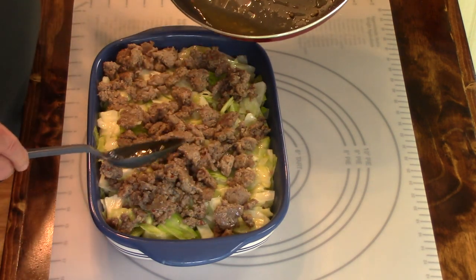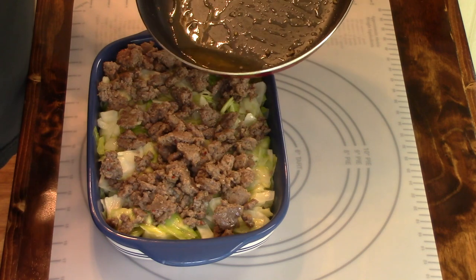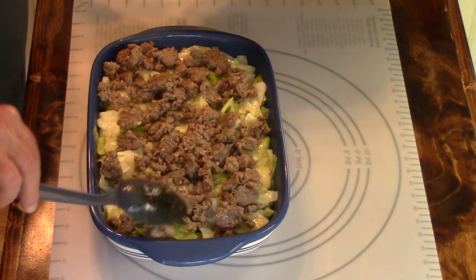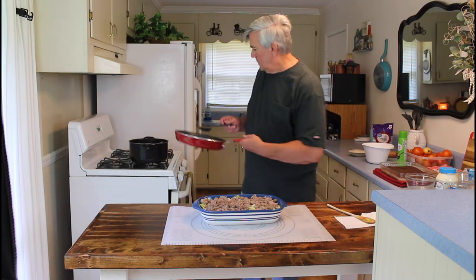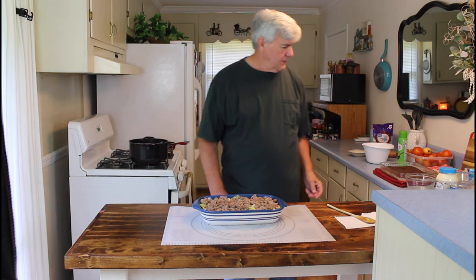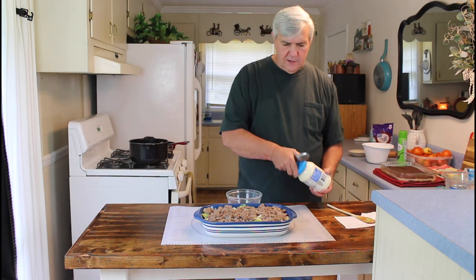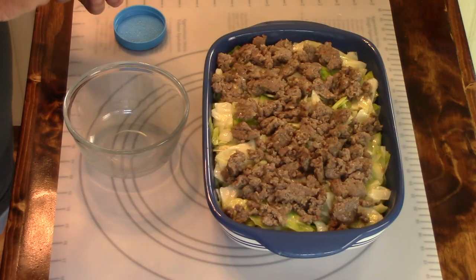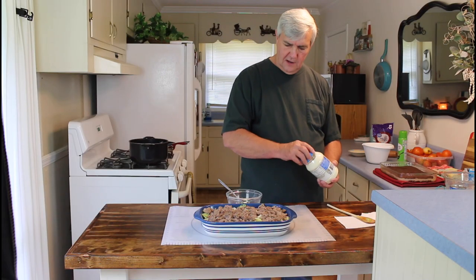If you can see that, in the bottom of the pan there was only just maybe a tablespoon full of grease that came out of this sausage — not very much at all. Okay, next I'm going to mix up some mayonnaise. This is about a third of a cup of mayonnaise — I very seldom do the measuring so I just put in what looks like a third of a cup to me. And then I'll be putting in one can of cream of chicken soup.